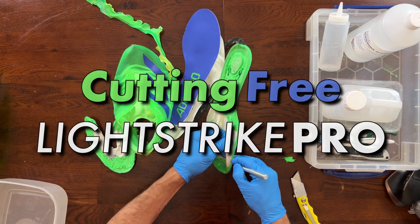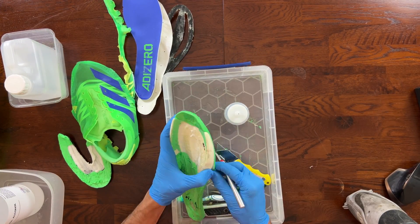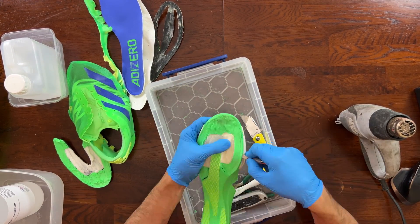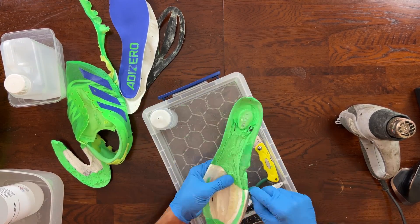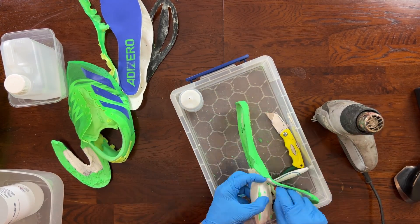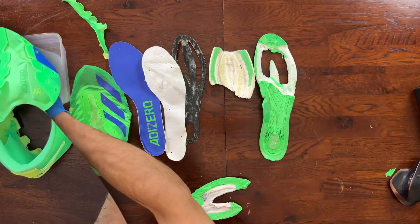The next thing was to take the Light Strike Pro foam out. I bought myself a craft knife set because I needed a bit of extra precision and also the blades were sharper. I was trying to cut my way through it, but it was really difficult because the Light Strike Pro foam was in certain sections kind of sandwiched between the green foam. So I was kind of cutting in 3D and going along the contours. It took a bit of time but got there in the end. I then tried to remove the grip from the bottom of the sole, but I realized I was taking a bit of the foam out, so I left it.